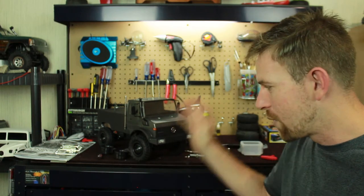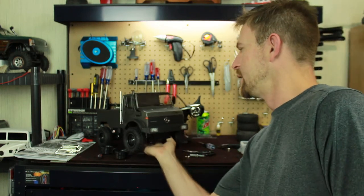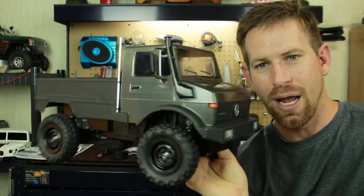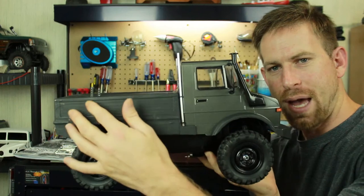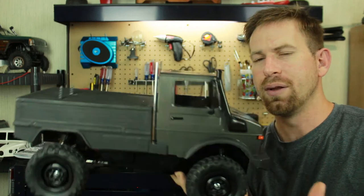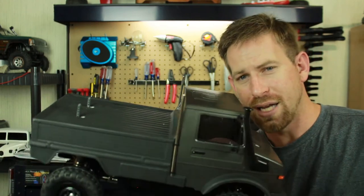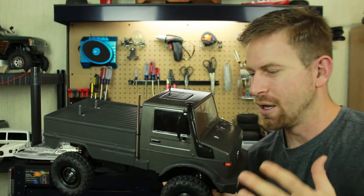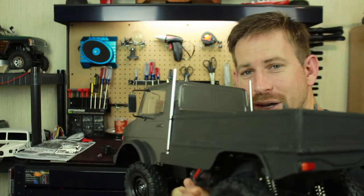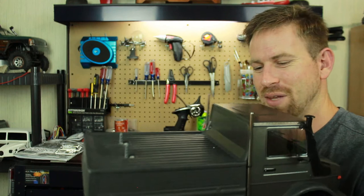I got the body all done up — painted it in a charcoal metallic gray, and flatted out the back bed. I added the mirrors and the snorkel that came with it, then put these little chrome pipes on here, which are actually just old antenna tubes from old FM radios. It's a great way to add some scale to your RC vehicle pretty cheap.